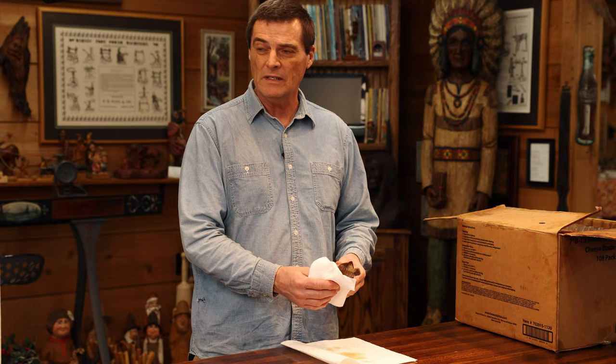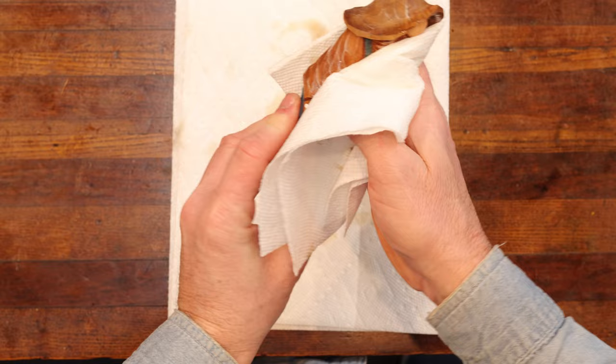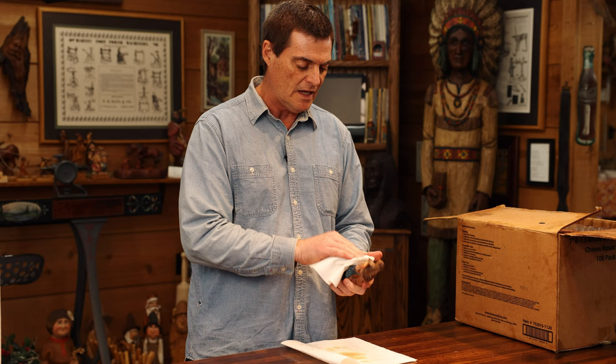Now we're at the point where we can start removing the excess off this carving. We're just going to dab — that's all we're going to do. We don't rub much on this carving; we're just taking the excess off and getting into the cracks and crevices the best we can. Again, let this thing set for a few minutes before you remove the excess.